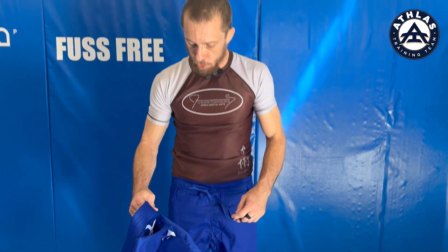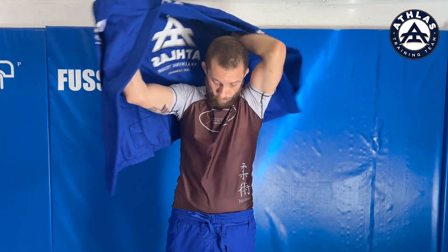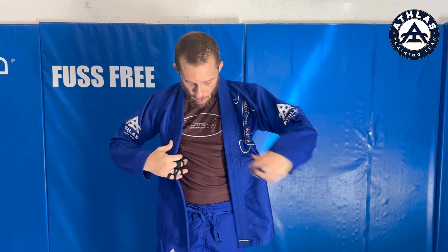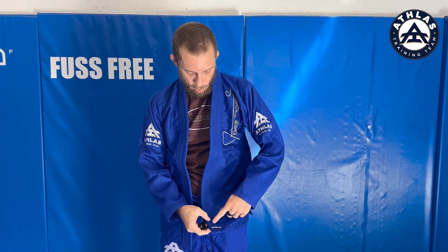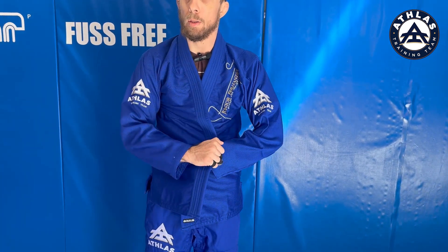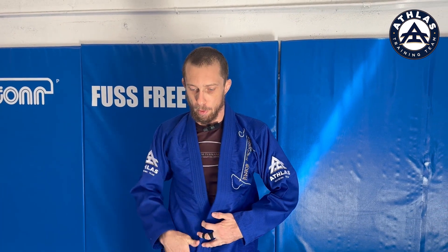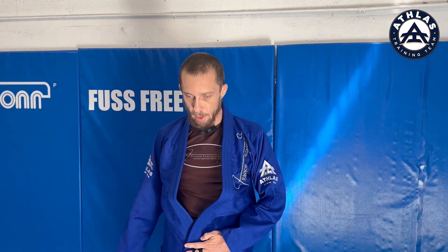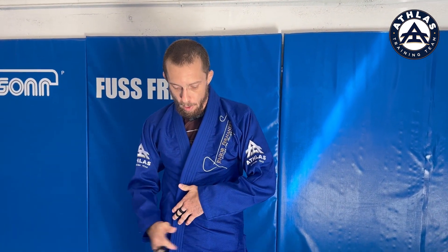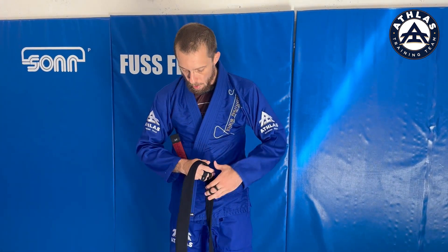Now the gi — we put it on. I want the part with the patch, the part with the logo, to go over the top. It should only be a little bit of your chest showing; we shouldn't be wide open like this. So I cross it over, and now I'm gonna start with the belt.